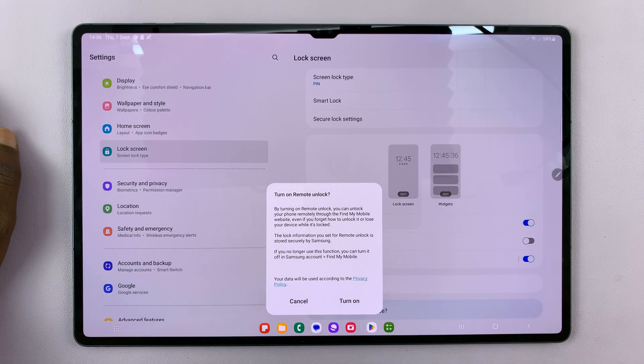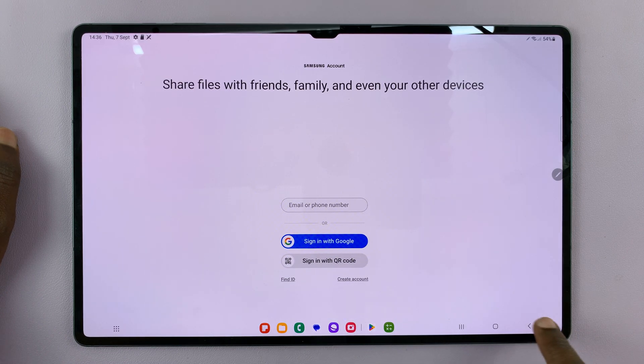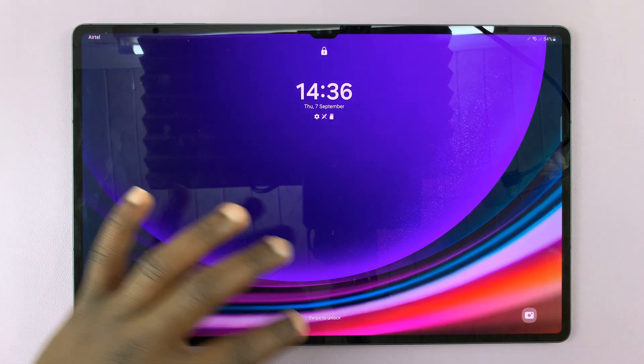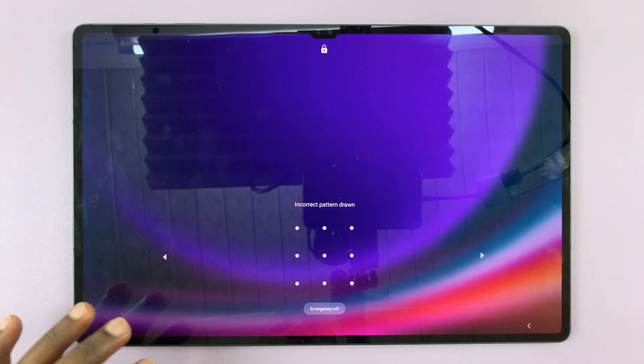Tap on Confirm. And now that's going to be my pattern for my Galaxy Tab S9. So it means as long as my screen is locked like that, to gain access, I have to provide the Lock Screen Pattern — the correct one.